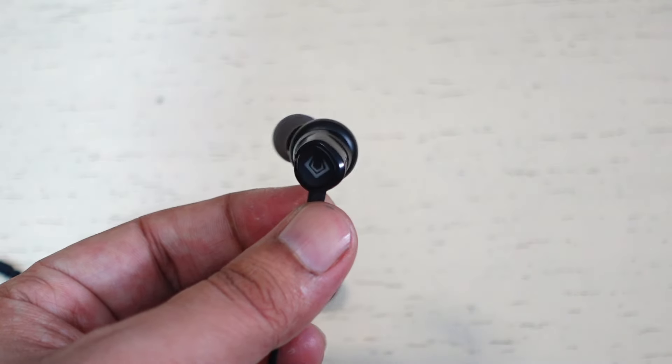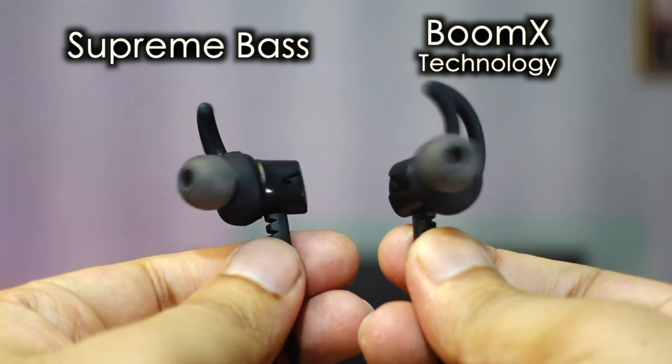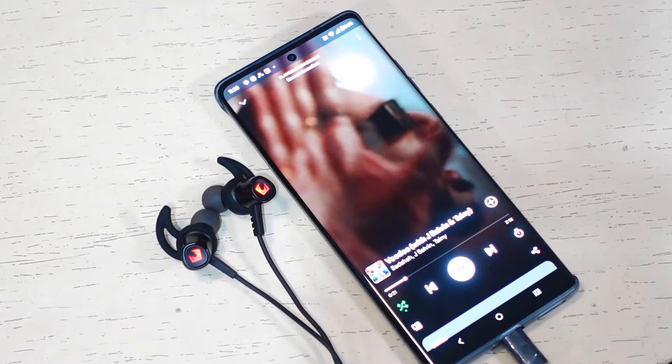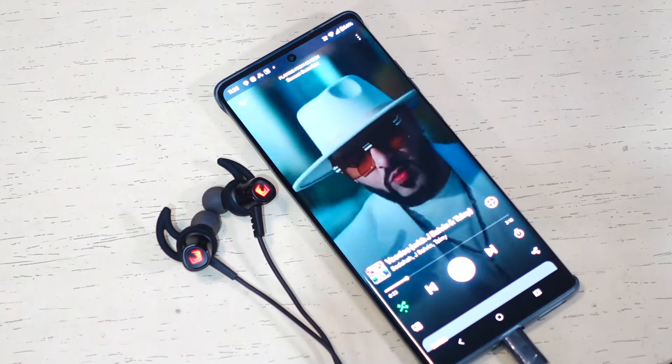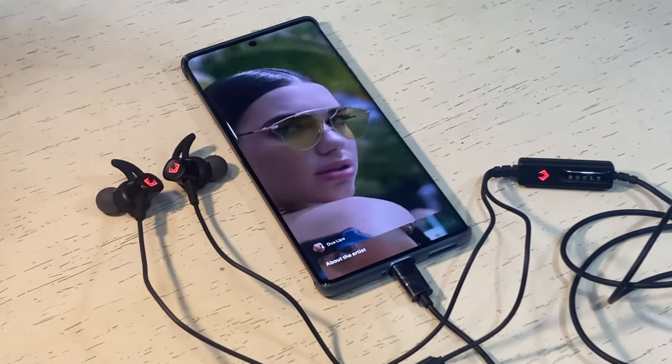Now let's talk about performance. The earbuds pack 12mm dynamic drivers with supreme bass and Boom X technology. The sound quality is fine for the price and you will have a satisfactory music experience. The earphone also offers satisfactory bass, but often lacks clarity in the mids and highs.